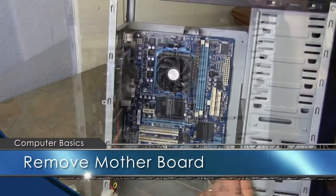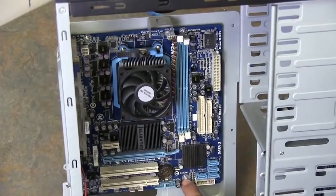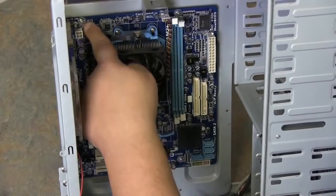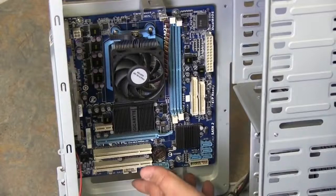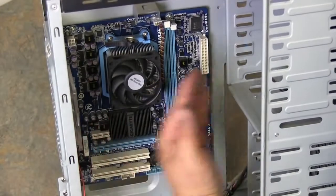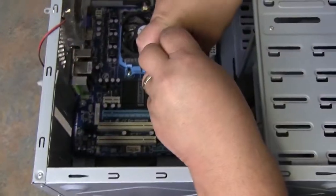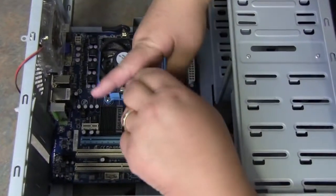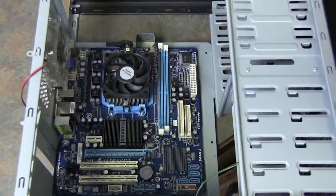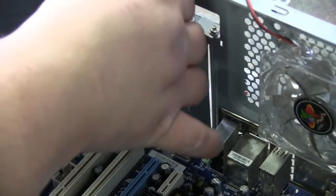Now let's remove the motherboard. There are screws that hold it in, indicated by little circles throughout the system board. Once we remove those screws, the system board should slide towards the front of the case and pull straight out. I'm using a lightly magnetic-tipped screwdriver to help — some people don't feel it should be used, so if you're not comfortable, don't use it. When putting screws back in, don't over-tighten; they just need to be snug enough to hold steady.